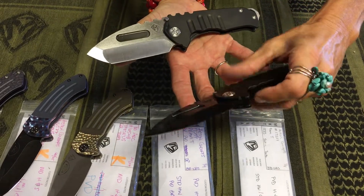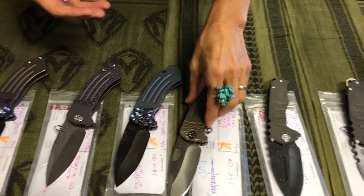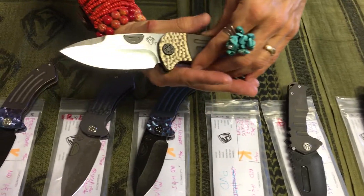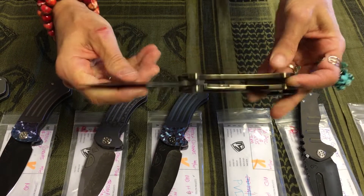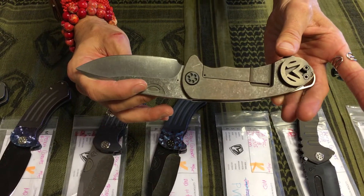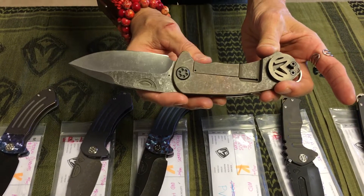Two very cool Praetorian Genesis Tee knives. And then on the Theseus, this is first generation — what defines that is the D2 blade steel and first generation clip. So if you are a fan of the first gen clip, which we won't be making anymore, this group has it.